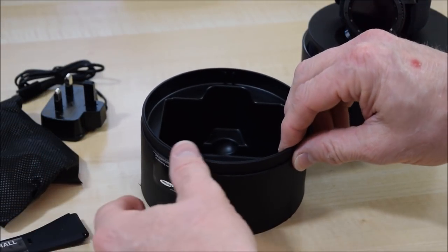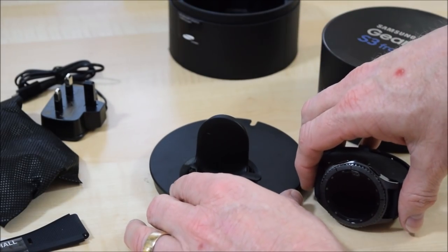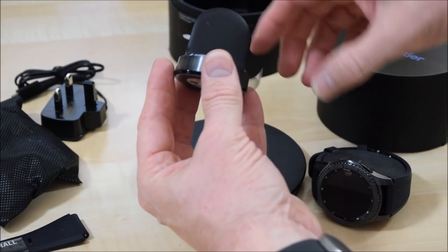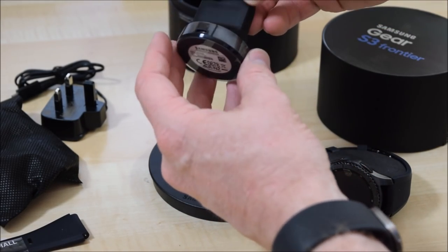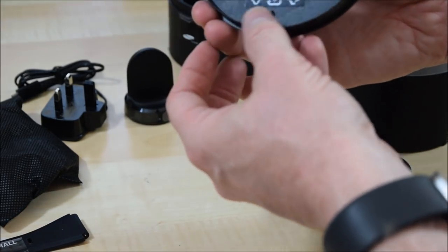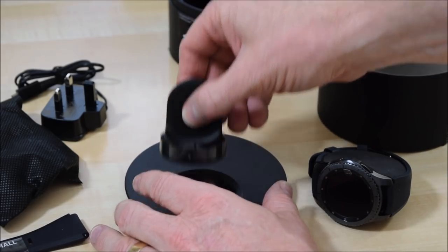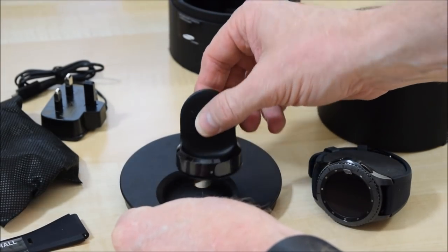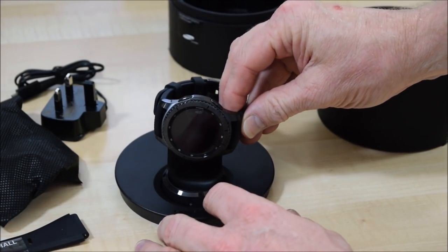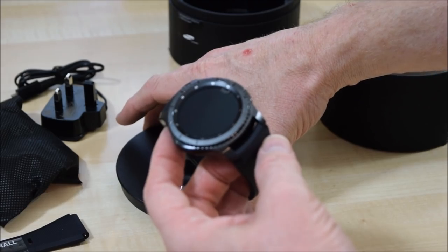Also in the box you've got an extra strap — this is a smaller one for if you've got smaller wrists. Now let's have a look at the actual watch itself. Just before we do, let's get the stand — there's just a bit of packaging in there. The stand for the watch wirelessly charges it, and the micro USB in the back there is for the charger lead. It's actually set up as a stand as well, which is interesting, so you can put your power lead through the hole there, put the wireless charger in, and then put your watch on.